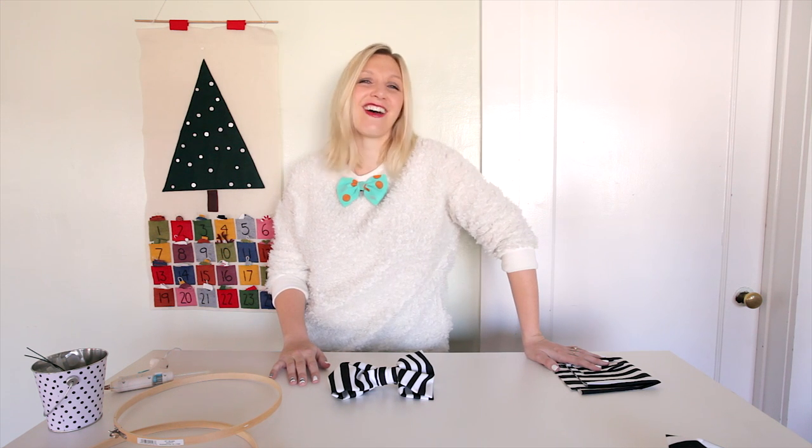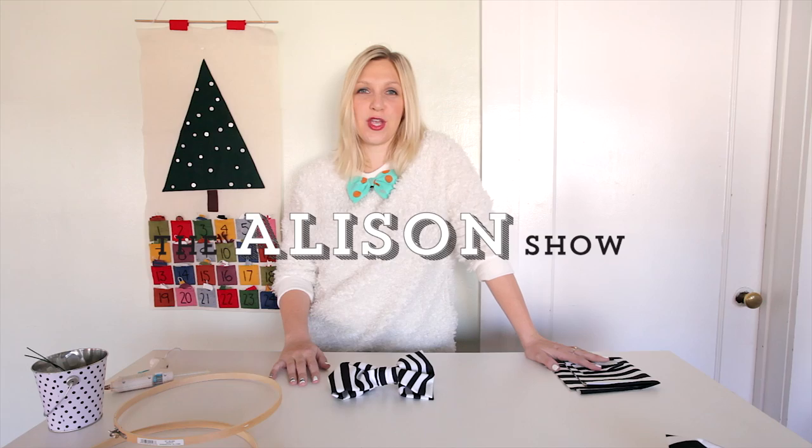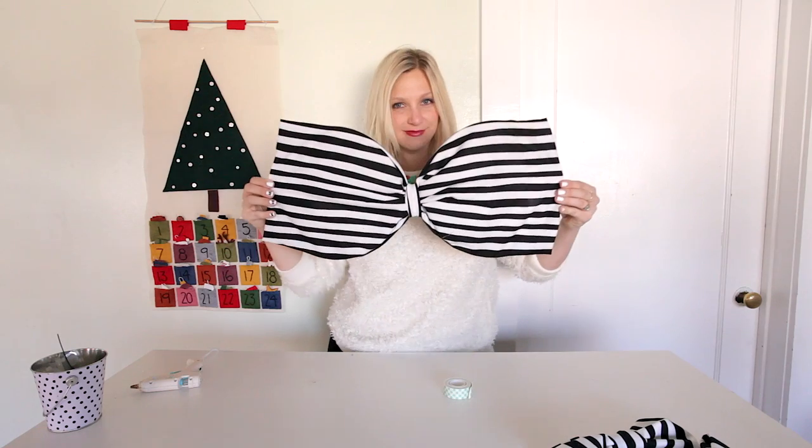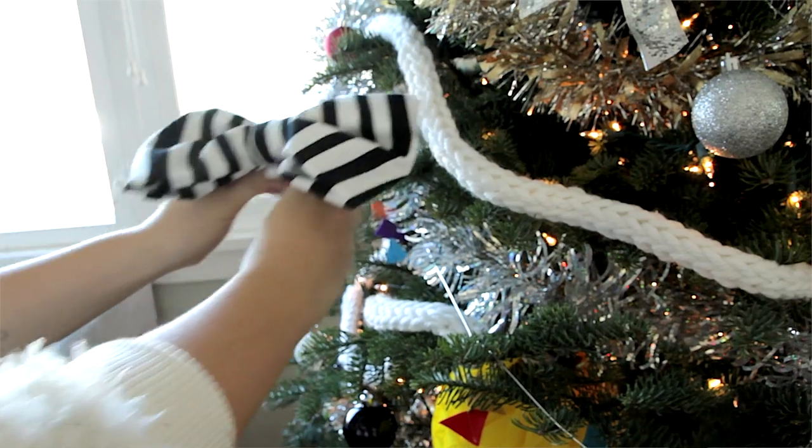Hey hey hey! It's Allison of The Allison Show and today I'm going to be showing you how to make two types of bows. The first type of bow is this large flouncy fun bow.